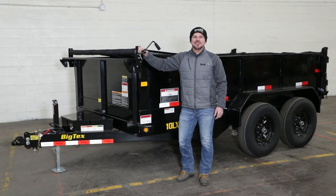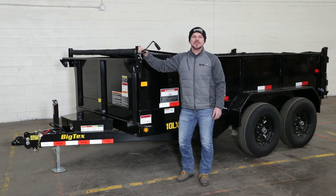And that's it — your DTR series dump tarp kit is installed and ready to use. Be sure to like this video and subscribe to the Buyers Products YouTube channel for more videos like this.